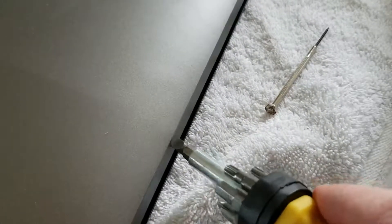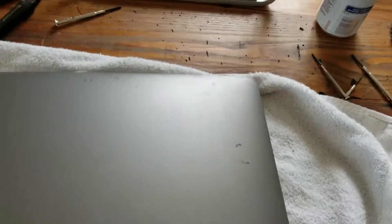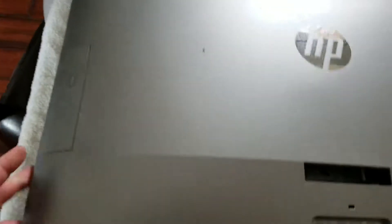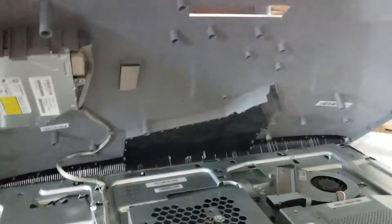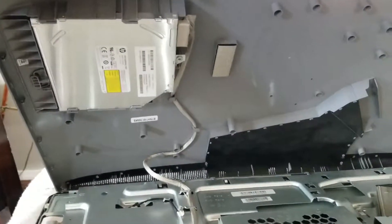Be very careful when you're doing this because you're going to have to go along all the way around the side and basically get your screwdriver in and pop these clips that hold this in. Once you have gone all around, it should just pop up — you can see I just did it like that. Do not yank this thing up, though, because it is attached by a couple of different ribbons to the back as well as the disk drive here that you can see.